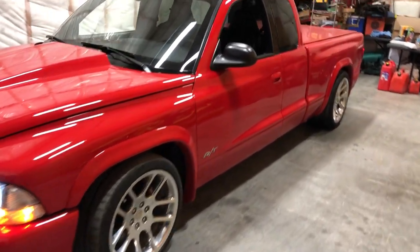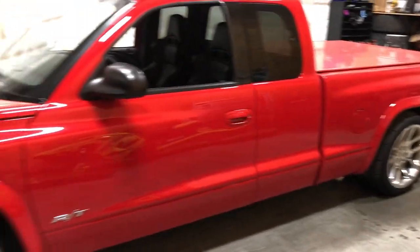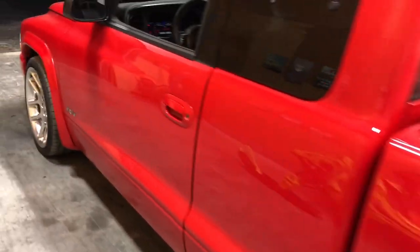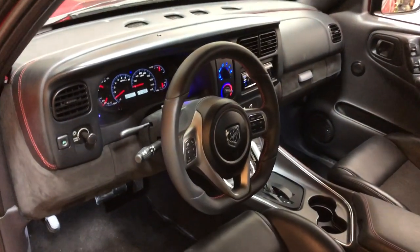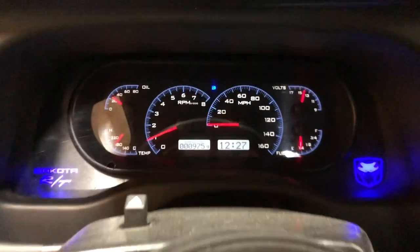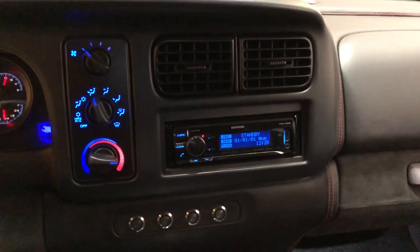I finally decided to fire her up after 3 months of sitting. It doesn't matter, you fire her right up. Gas is all completely done. Now you're 75 miles driven on it.